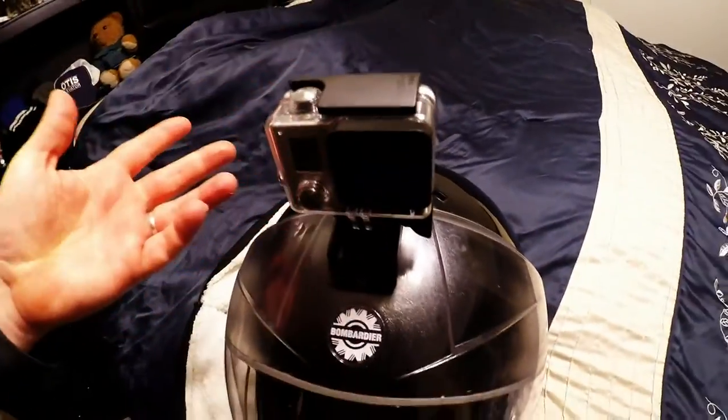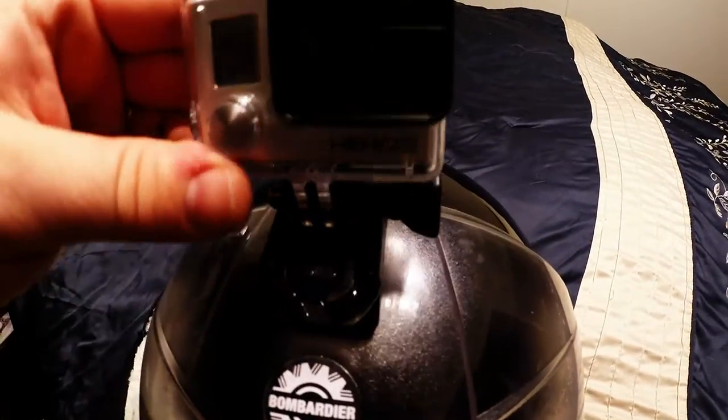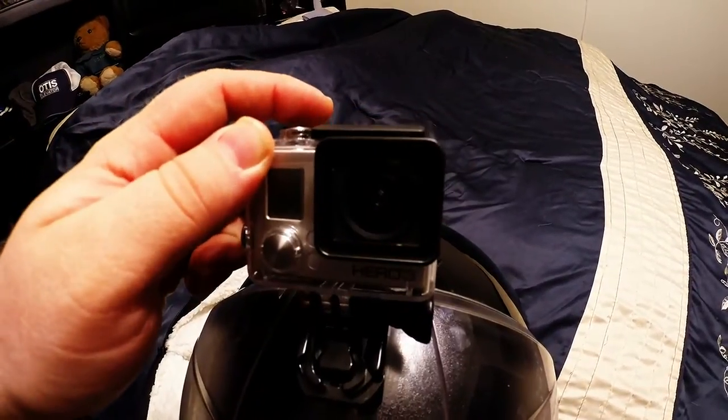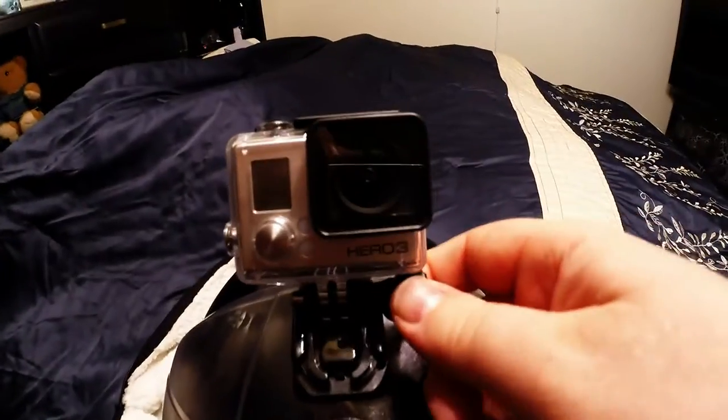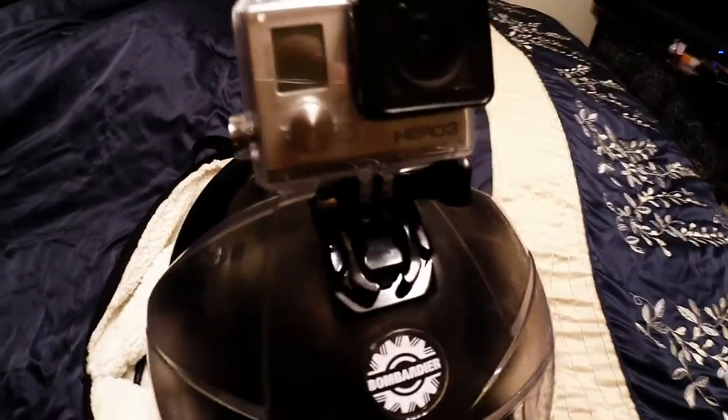See how close I mounted that to the rear? With this setup, I slide this in back to front. The reason I do that is because when I get going, I twist it all the way back, tighten it down, and it is 100% lined up for the trail. If you have it set up like that when you're driving, you're going to get a picture of your top of your dashboard, your windshield, and the trail as you see it on my videos.